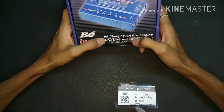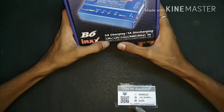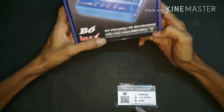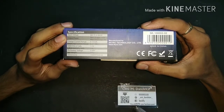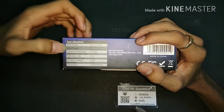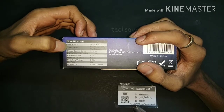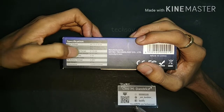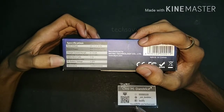This is a 5 ampere charging and 1 ampere discharging capacity charger for LiPo batteries. You can connect one to six cells — LiPo, Li-ion, or lithium cadmium cells. The input voltage is DC 11.1 to 18 volt. Maximum charge power is 50 watt, maximum discharge is 5 watt, and charging current is 0.1 to 5.0 ampere.